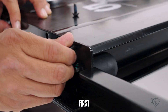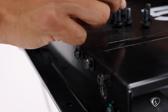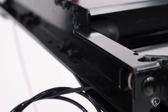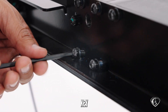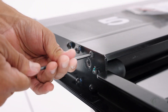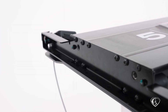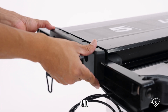Hand tighten the 10 screws first, then tighten with the Allen key. Now we can take the branded cover and screw it back on.